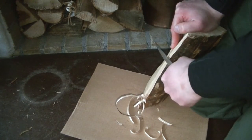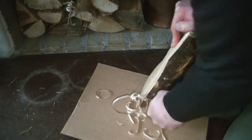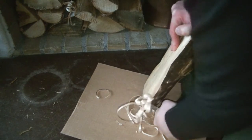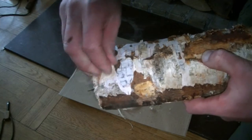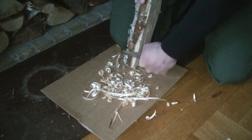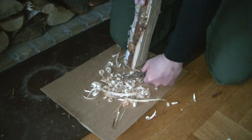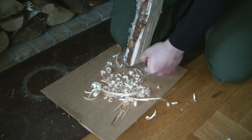Obviously when we have birch bark we will peel some off and use that as kindling. Notice that I don't ram the knife into the wood since I use my knuckles as a stop, so if I go off the edge here I will just knock my knuckles into the cardboard.